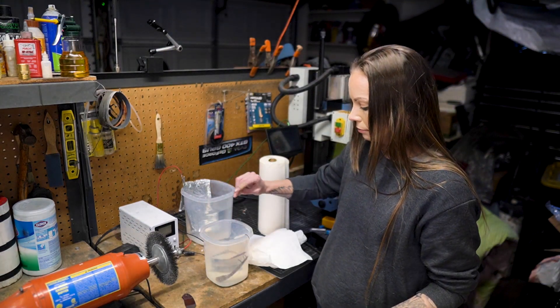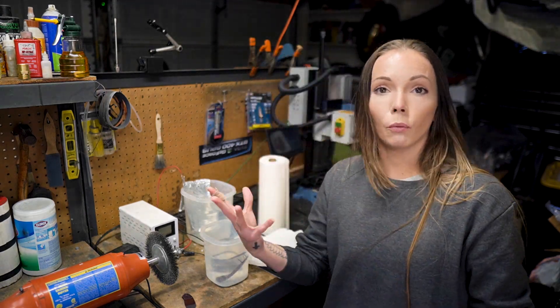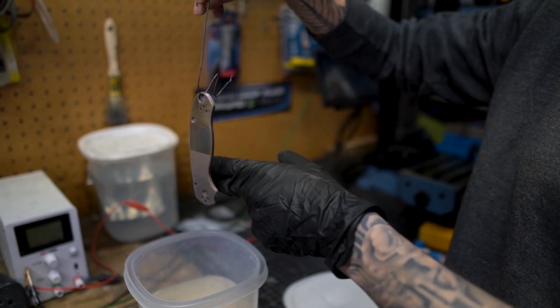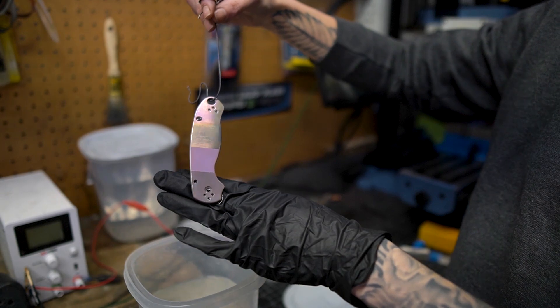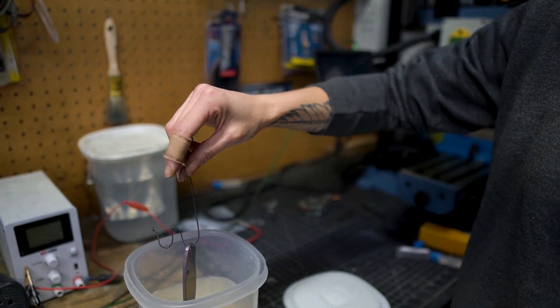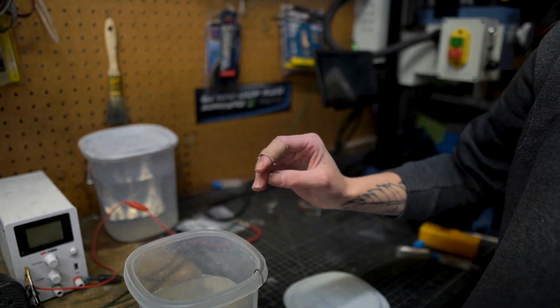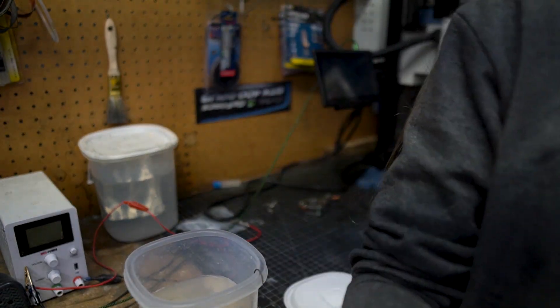So I'll show you real quick what's happening — you can see it is no longer that vibrant bright fuchsia it was a second ago. This is going to take a really long time because ours is diluted, but if you're using Wink Rust and Stain Remover this process would be going a lot more quickly.